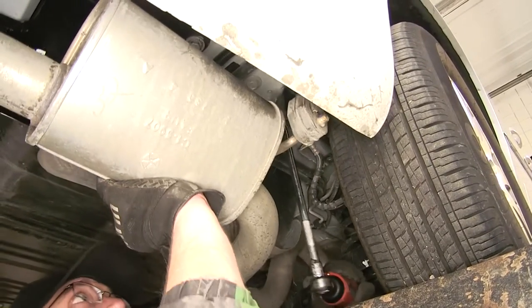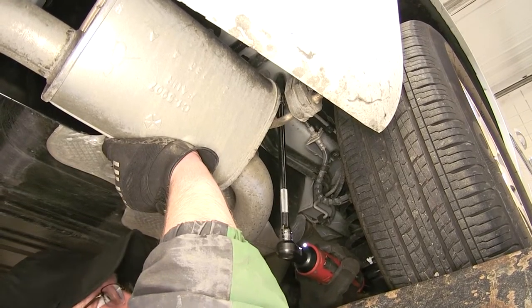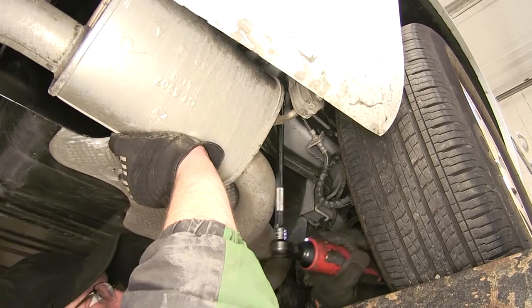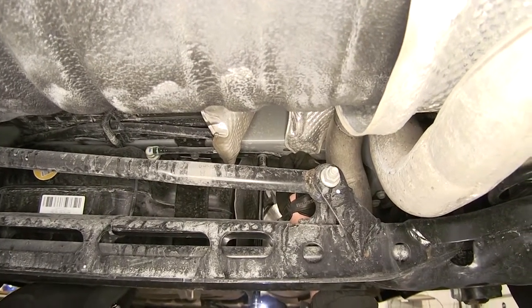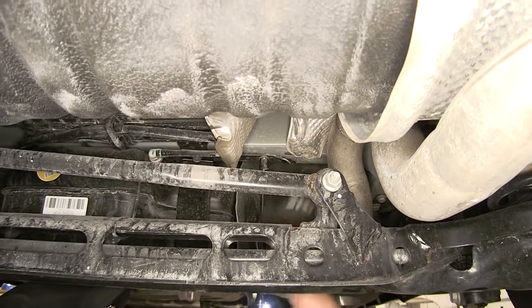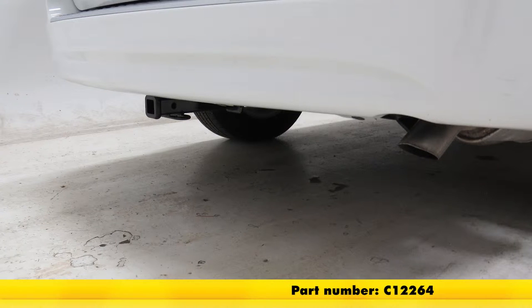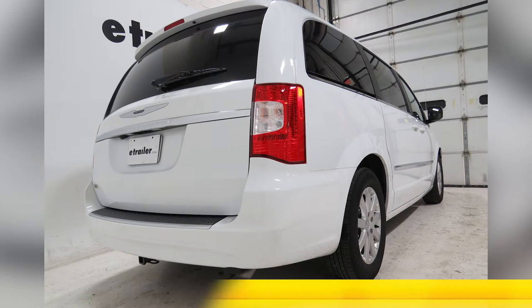Now with our hitch secured and torqued to specifications, we'll go ahead and reinstall the exhaust. We'll just reuse the manufacturer's hardware to re-secure the exhaust hanger back to the frame. Just like that, we have everything installed and we're ready to hit the road. And that'll do it for the install of our Curt Class II 1¼ inch receiver tube hitch, part number C12264, on our 2015 Chrysler Town & Country.